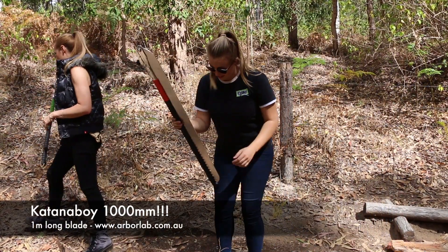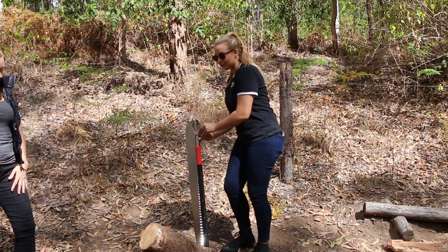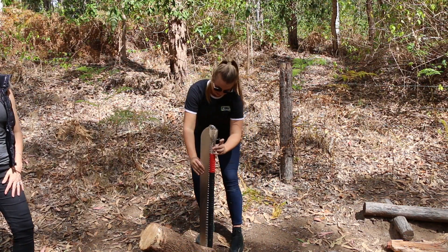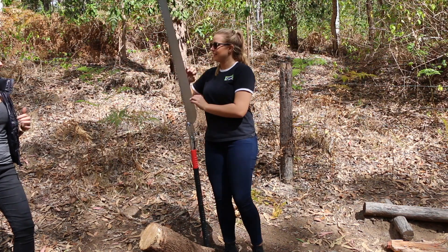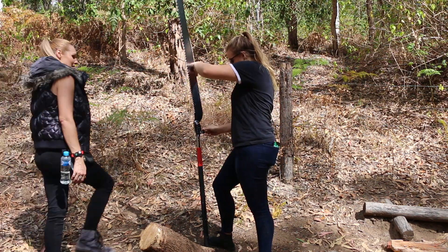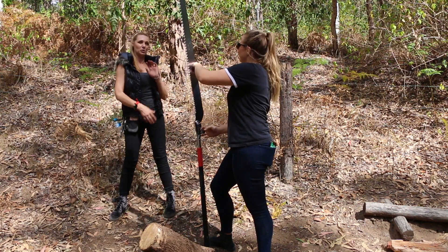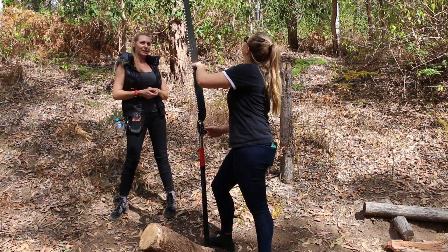The Katana Boy 1000 — one thousand. Oh, this is going to be so much taller than me. Maybe I should just demonstrate for you guys. This is its first run — its virgin journey. It's no longer a tree virgin. It's no longer a beautiful shiny display in our showroom.